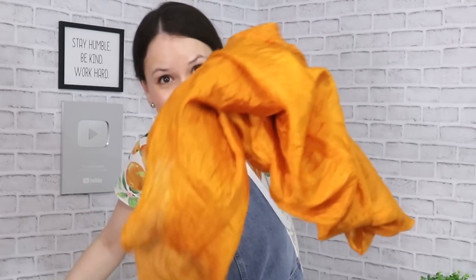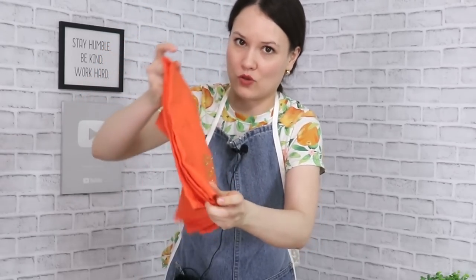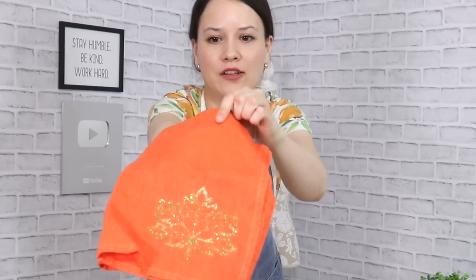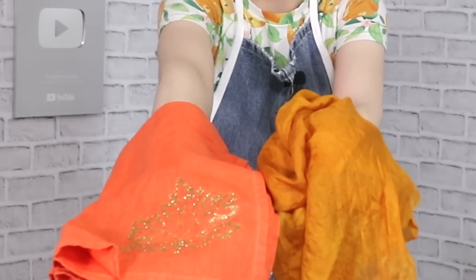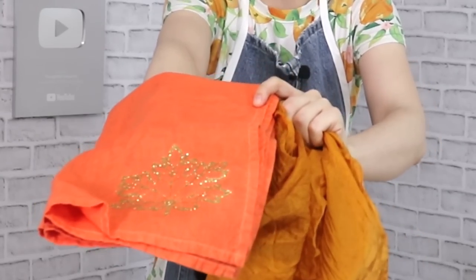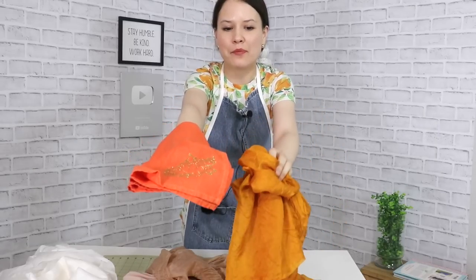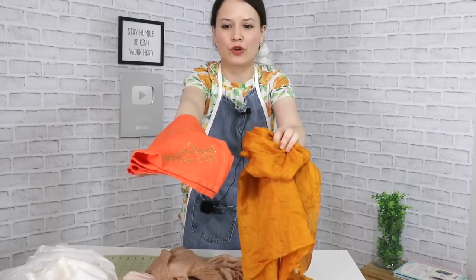This does look orange to me. If you compare it to this tea towel from a recent video where I dyed it with red-orange dye and added a glitter iron-on — that one is orange orange, like the standard orange you think of. When you compare these, the onion-dyed fabric is more of a brown, rusty orange, or burnt orange. I still think it's an orange.